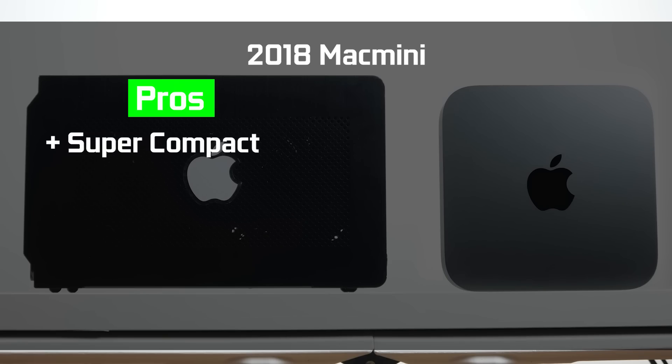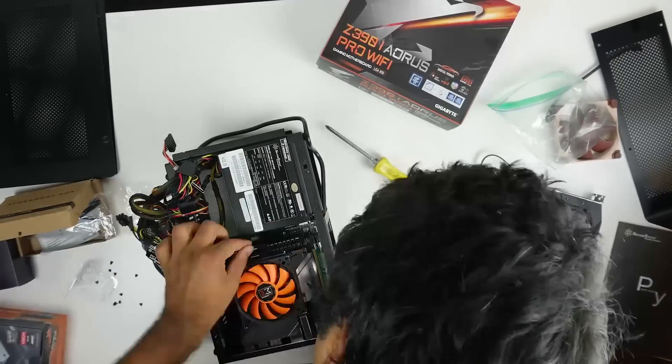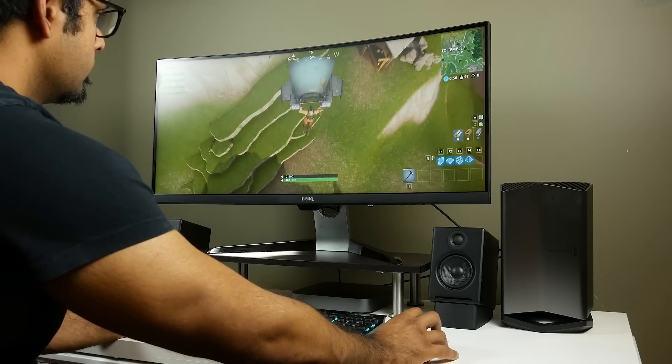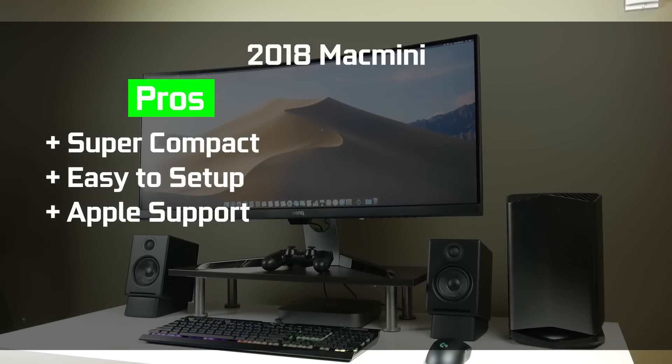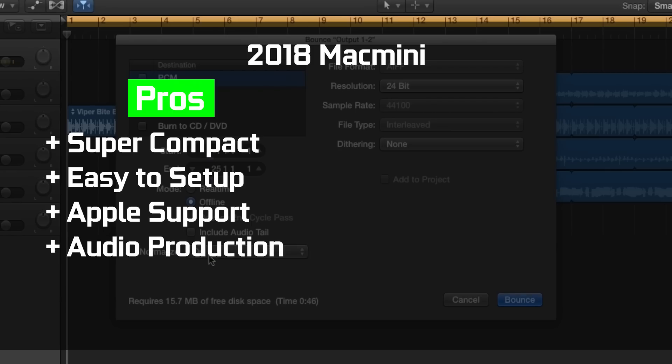Let's list off the pros and cons of running a Mac Mini versus a custom-built Hackintosh. The Mac Mini is super compact as a standalone PC — you really can't replicate that size. It's also a super easy plug-and-play setup. It's natively supported by Apple with fully integrated hardware and software, so you always have support backing your hardware. If your workflow doesn't need a GPU — like Logic or audio production — the Mac Mini is a fantastic compact solution for a production studio.